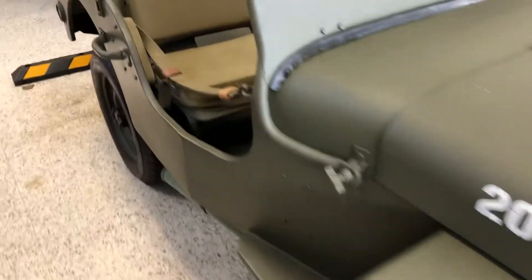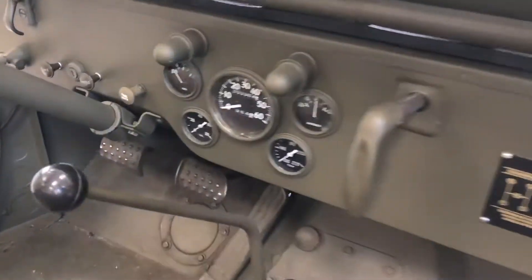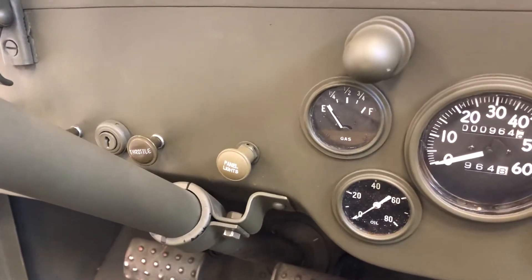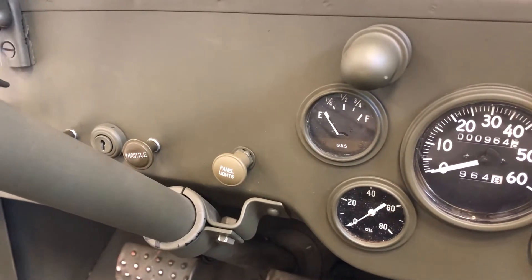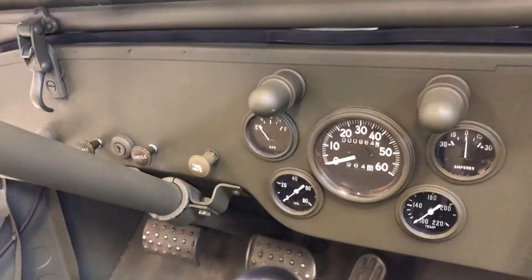Other features of this very early 1942 slat grille: if you come over here at the gauges, the needle on the speedometer is actually different on the slat grille. If you look at the fuel gauge, you'll notice it says 'gas' — it doesn't say 'fuel.' Fuel was later on, in late 1942, when they added that. Before that, it said gas.